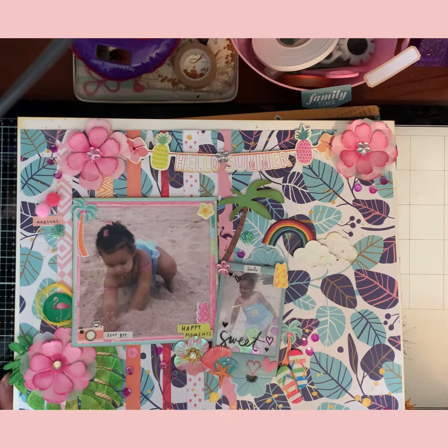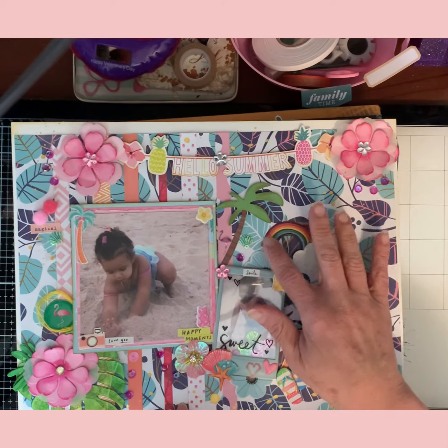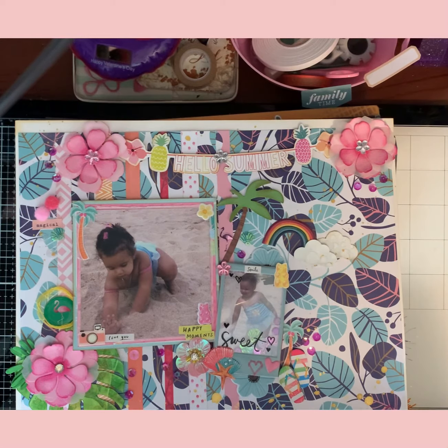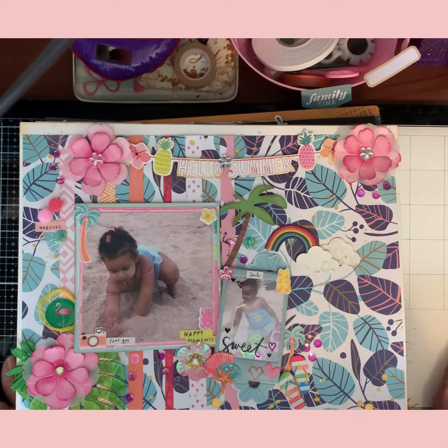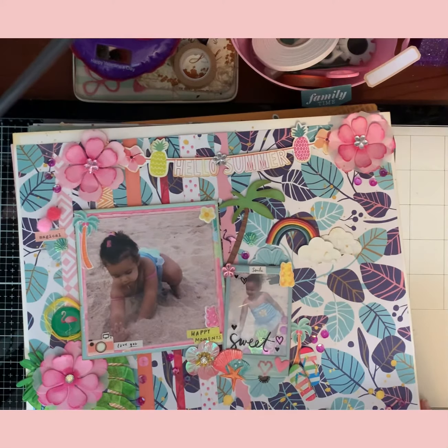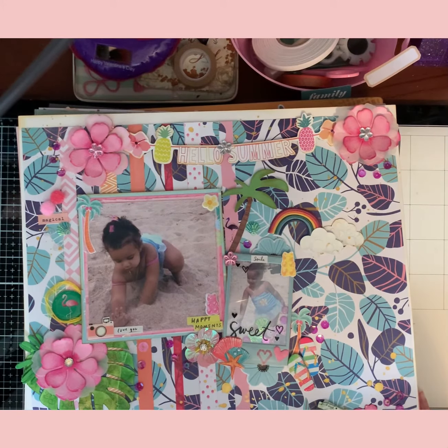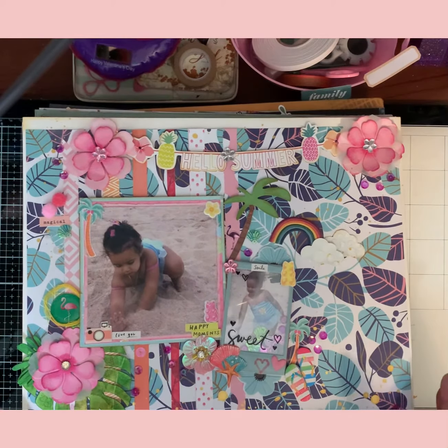Hi guys, it's me Sonya and I'm back with a flip-through of the 30 days of sketches with Christy's Beautiful Life. I did do all 30 layouts — I don't have process videos for them, maybe one or two. As you know, I was diagnosed with breast cancer and I just recently started my chemo and I haven't been feeling good to do some videos, but I did do my sketches on my bed. I just wanted to do this video to show you guys all my sketches that I did for the 30 days of sketches with Christy. I did all 30 of them and I'm gonna go through them quickly because I don't want this video to be long.